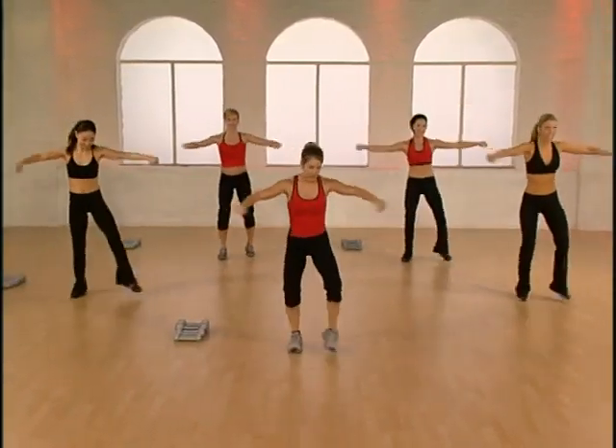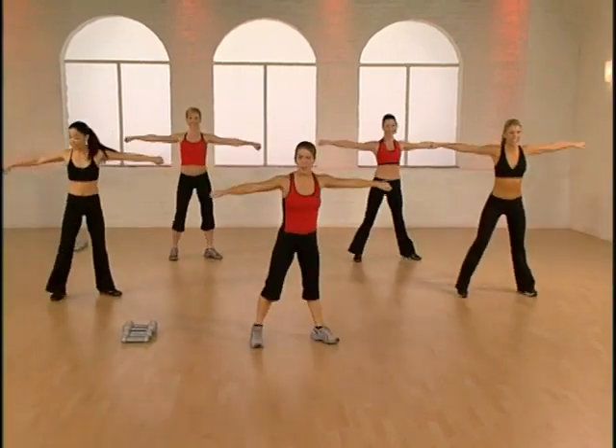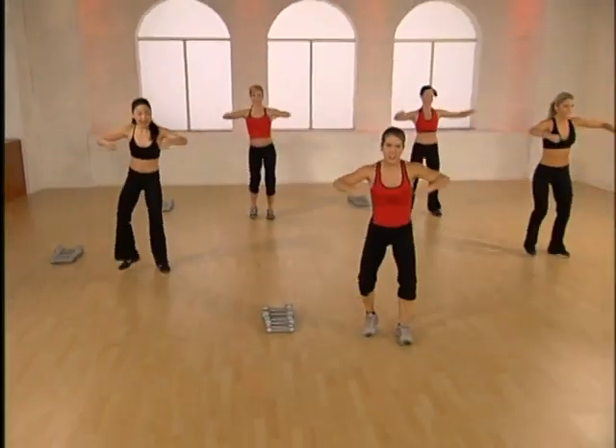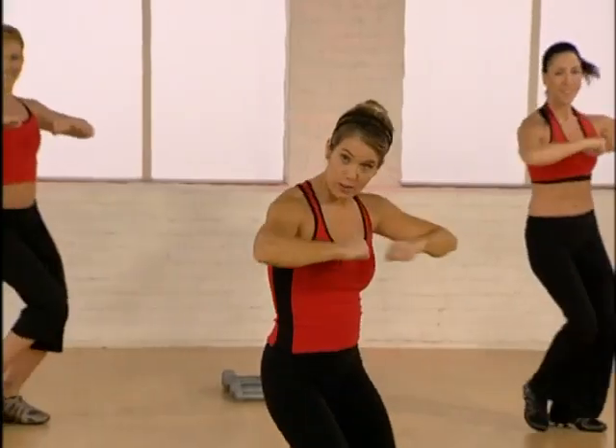Now one each side. Step right, turn front, come back. Go to the left, step left, turn front, come back. Kind of like a double step touch in the center. Two step touches.